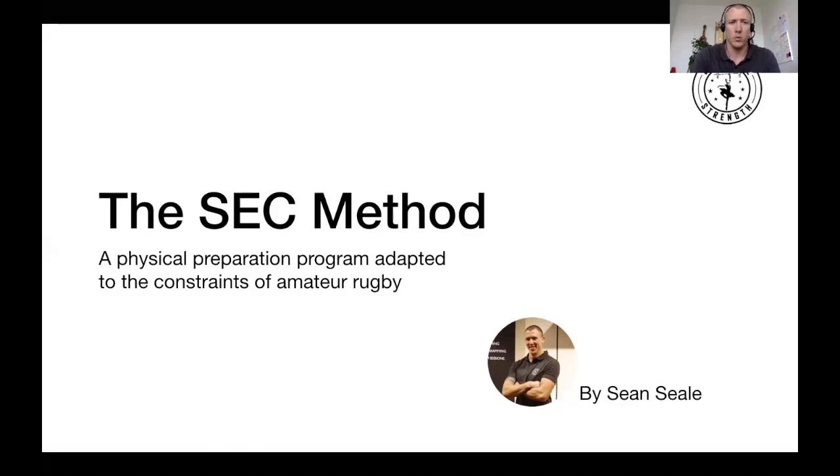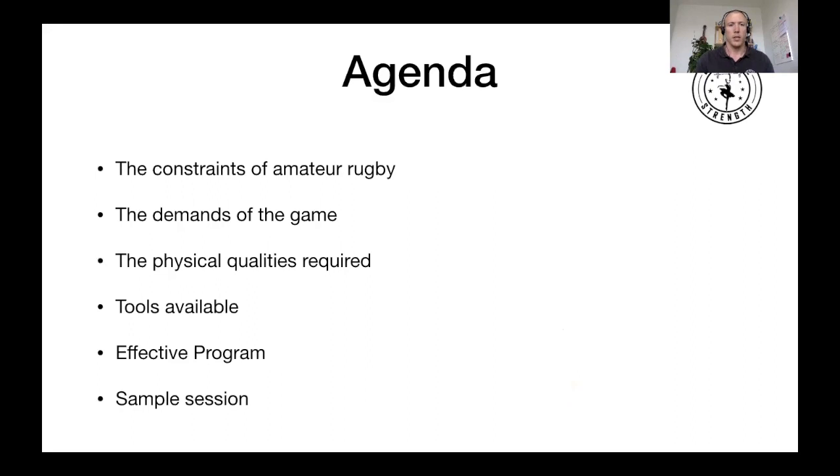I'm going to keep this as simple as possible. We're not going to go into many details in terms of physiology or other. It's really meant for rugby coaches and preppers that work in the amateur realm. In this presentation, we'll go through the constraints of amateur rugby, the demands of the game, the physical qualities required to succeed, what tools we have available, and then talk about effective programming and give you a sample session.